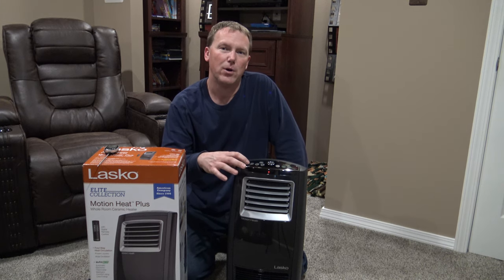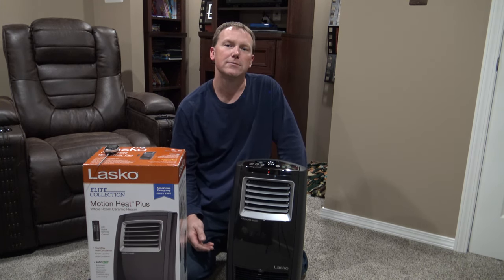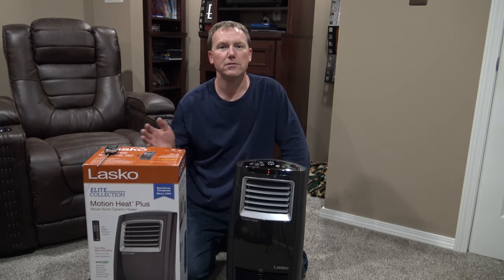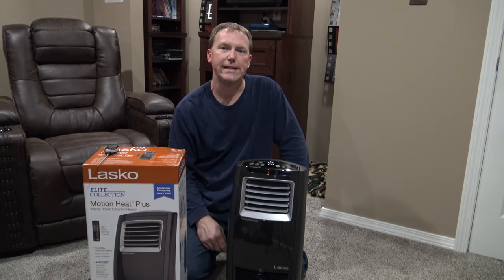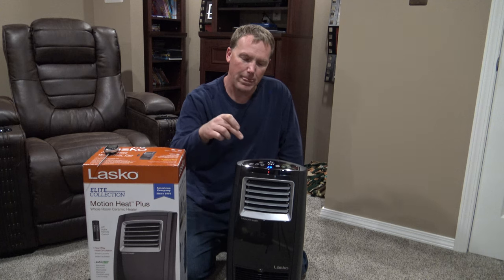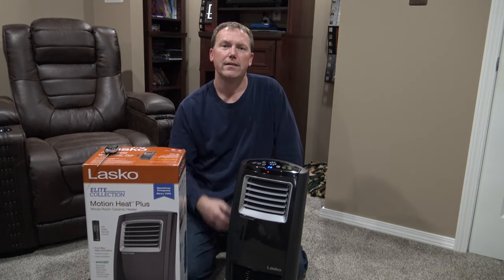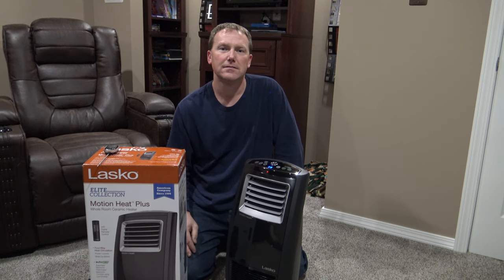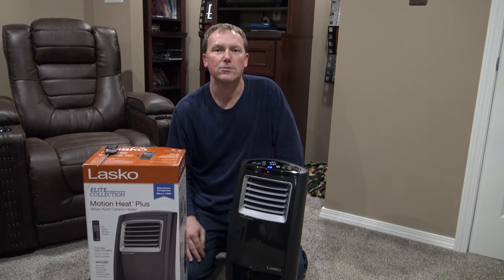It has a fan mode so that in the summertime, let's say you're in a room with a small air conditioning unit and you just want to move the air around the room — it has a fan mode. It doesn't blow heat, it just moves air. You turn it on, hit the fan button, you can oscillate, and it's going to work as just a regular oscillating fan. So it not only heats — it actually turns into a fan as well. It has a dual purpose.